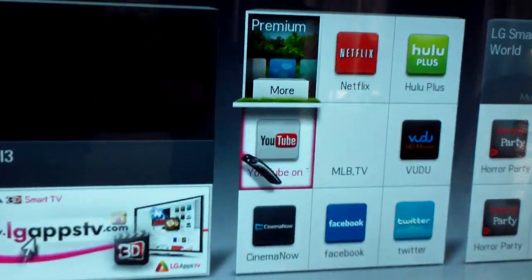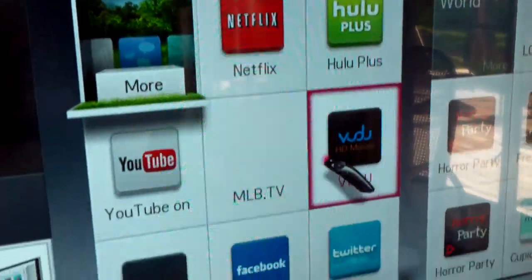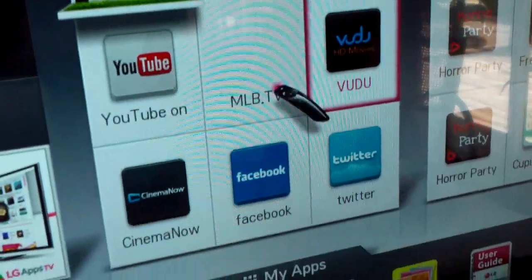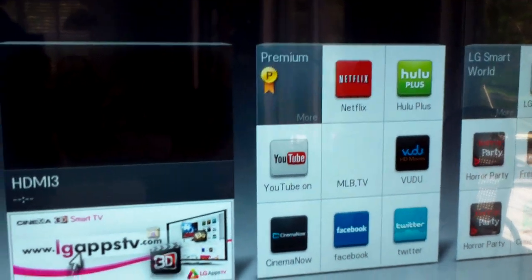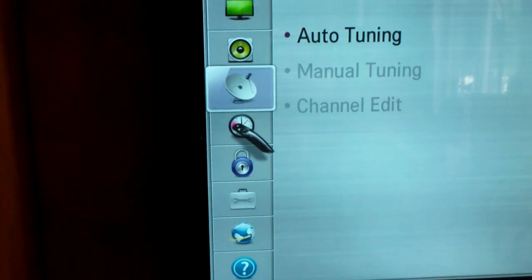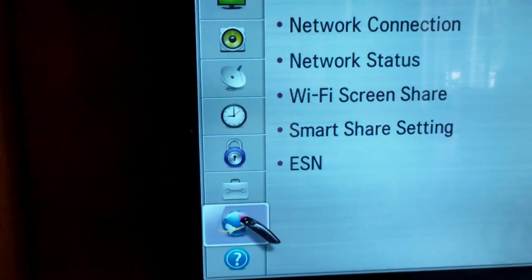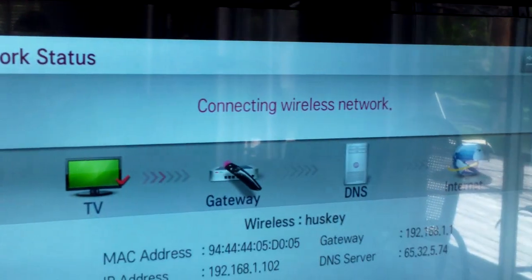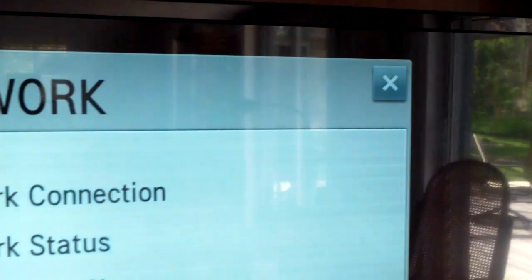These are your shortcuts — kind of like apps, like a smartphone or iPad would have. These are shortcuts to YouTube, Netflix, Hulu, and all that good stuff. For Netflix, you have to go to Netflix.com and put in your credit card information. And then the settings — click on settings, it'll adjust your picture, audio, clock, pointer, and internet. Your internet's already connected — network status shows you are connected. Which is good.